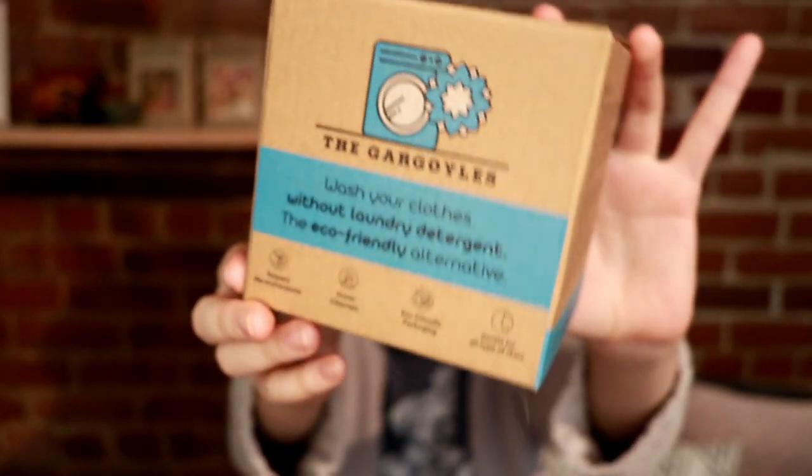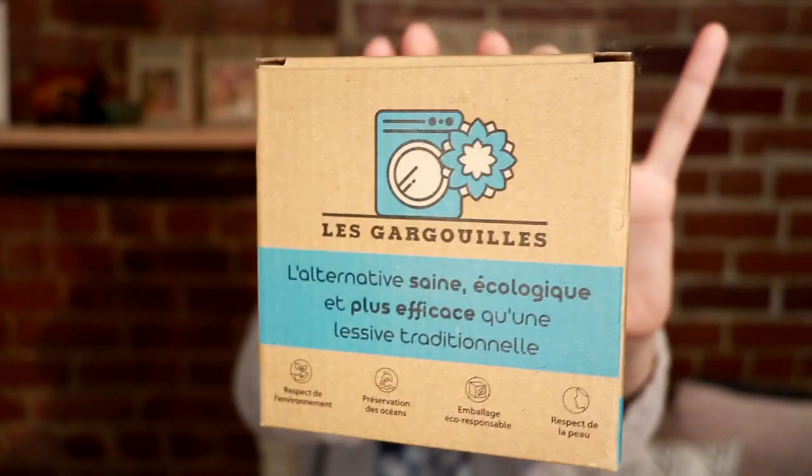These are all just theories. My concerns are that obviously this could be a placebo effect. Another thing is that I enjoy the scent of soap in my laundry, so I don't know if I'll enjoy having unscented clothes at the end of my laundry. That being said, I love their packaging. It's made of a single box that is just folded on itself so there's no tape and there's nothing else.